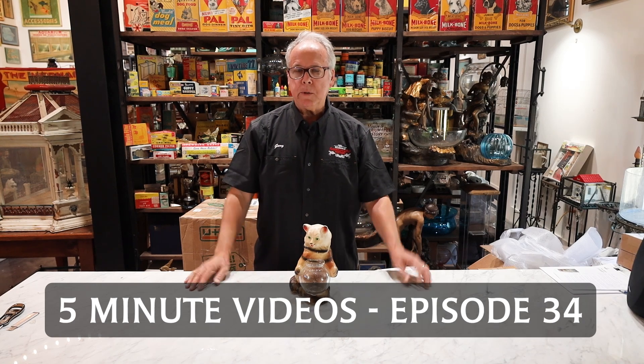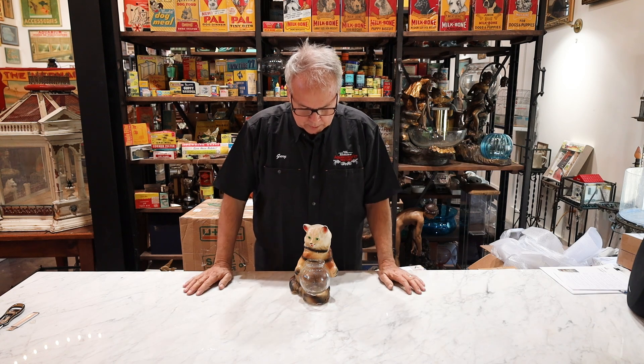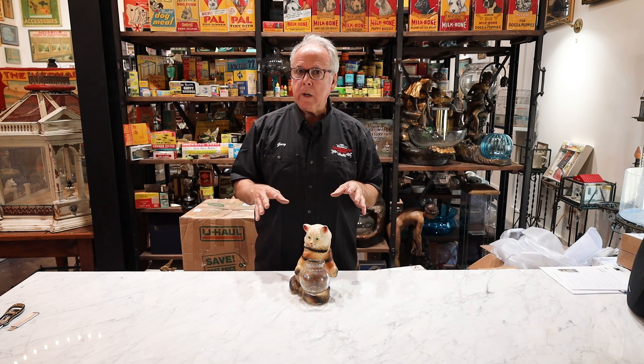Welcome to the Museum of Aquarium and Pet History. Thank you again for coming to our five-minute videos. Today we're doing Chalkware the Sequel.